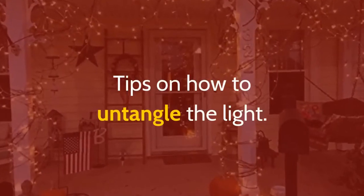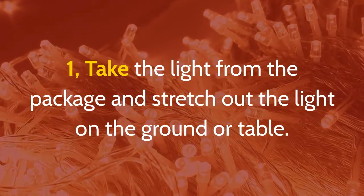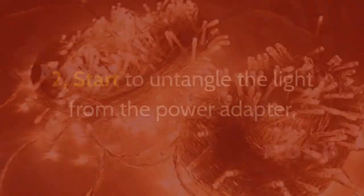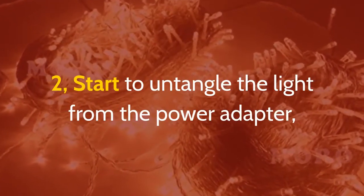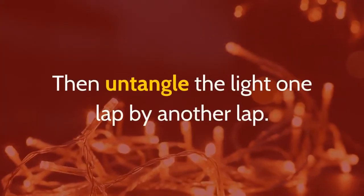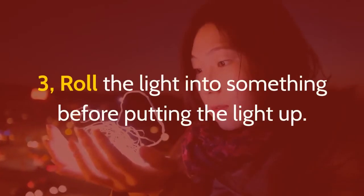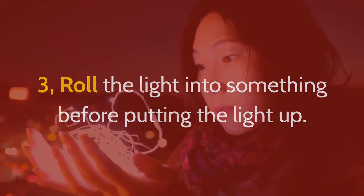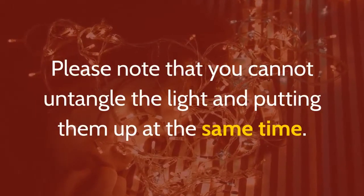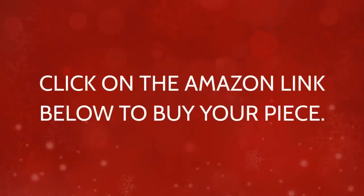Tips on how to untangle the lights. Step 1: Take the light from the package and stretch it out on the ground or table. Step 2: Start to untangle the light from the power adapter — do not start from the end of the light. Then untangle the light one lap at a time. Step 3: Roll the light into something before putting it up. Please note that you cannot untangle and put up the lights at the same time, as you will mess them up.